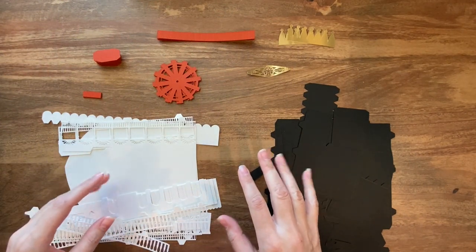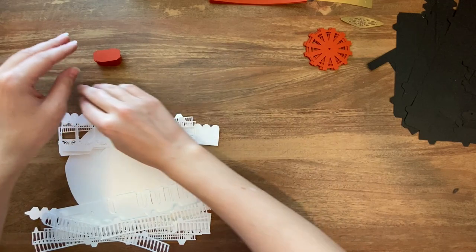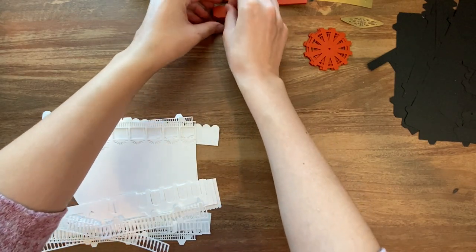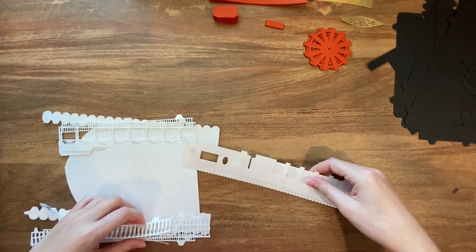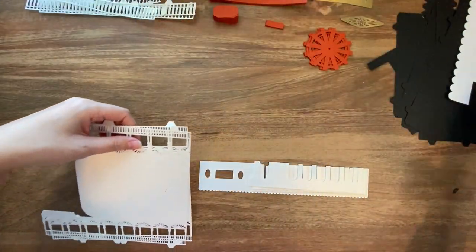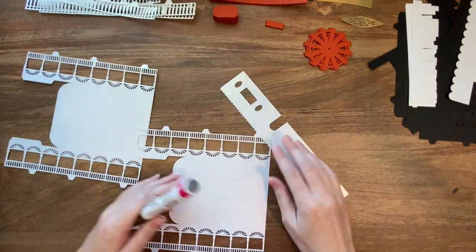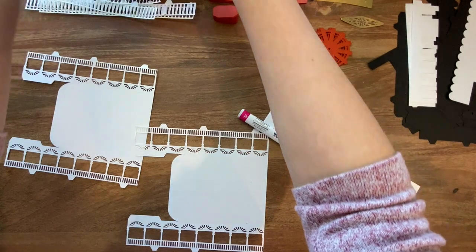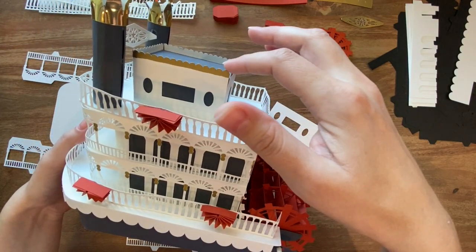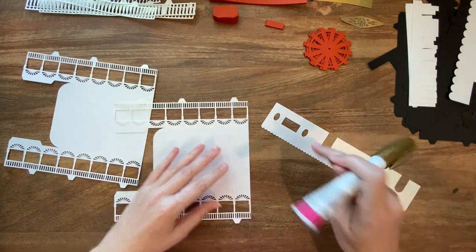I have all my riverboat pieces cut out and I'm ready to get going. Before we start assembling, I am going to add a few of my hand drawn embellishments first. The first time around I added my little hand drawn gold elements later, which works fine, but this time I'm going to start with the gold embellishments to make it a little bit easier. You can see there are some little gold balls and the scalloped part of the roof piece is also gold — I drew that in with a little gold Sharpie pen.